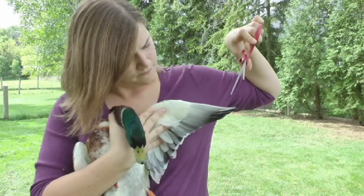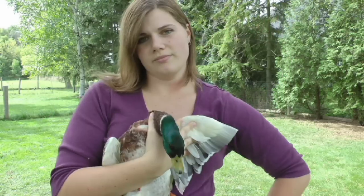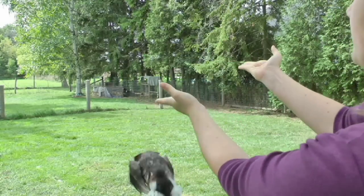And again, on this wing. And now he'll still be able to fly, he just won't get any lift.